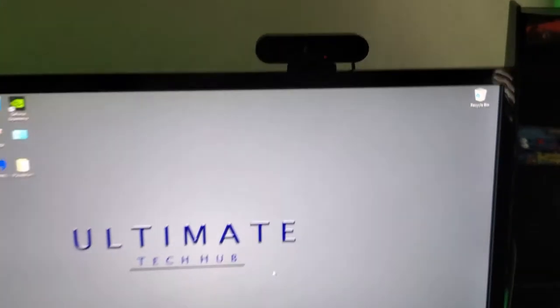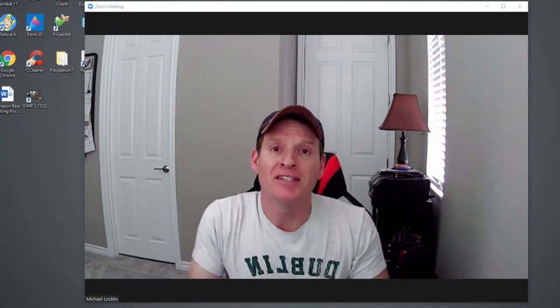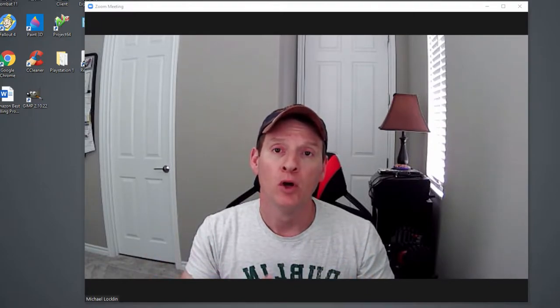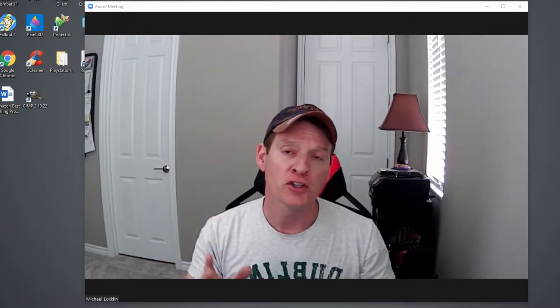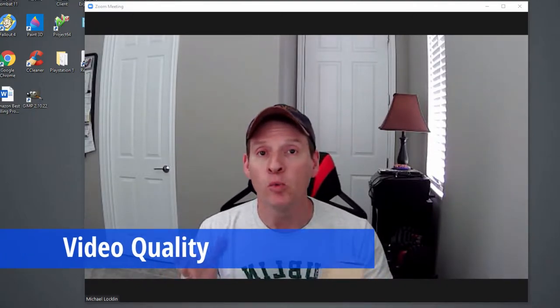Now let's go ahead and test it with a Zoom call. We're going to test out this webcam through a Zoom call — we'll test the video quality first and then we'll test the audio quality. Let's go ahead and talk about the video quality of this webcam.